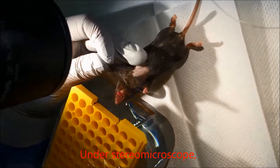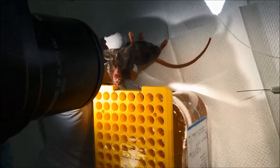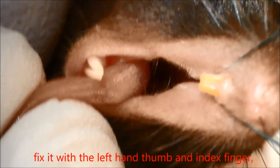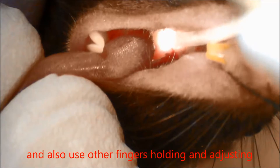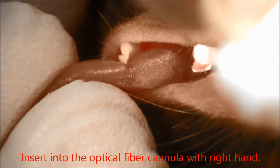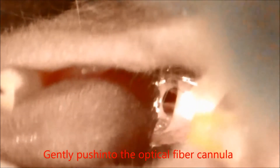Under stereomicroscope, suspend the anesthetized mouse on the support stand by its upper incisors. Using forceps, gently pull out the mouse tongue and fix it with the left hand thumb and index finger, using other fingers to hold and adjust the mouse neck and body position. Insert the optical fiber cannula with the right hand to expose the mouse vocal cords clearly. Gently push the optical fiber cannula through the vocal cords and into the trachea.